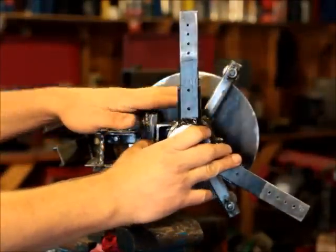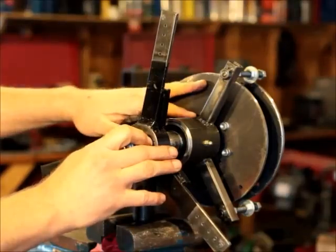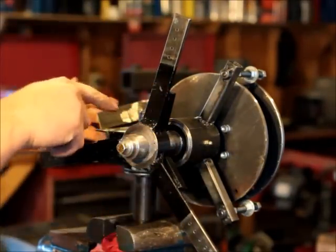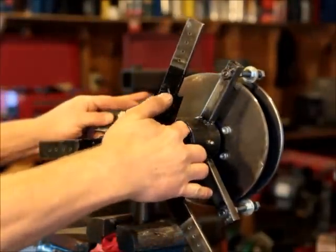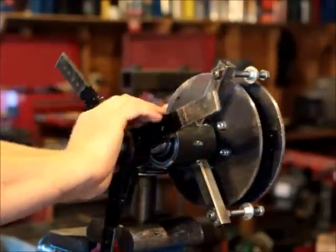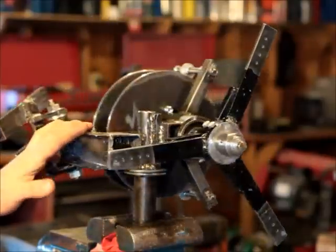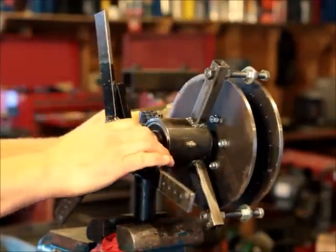A lot of blood, sweat, and tears has gone into this — the design, the machining, the welding, and how it all goes together. It's minimum eighth-inch wall steel, all-welded construction. The only plastic are the seals front and rear; other than that you're looking at all metal with grease zerks and everything else.